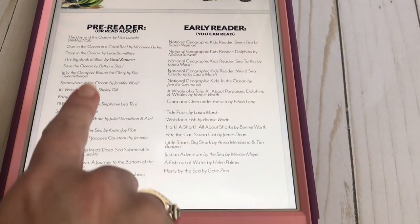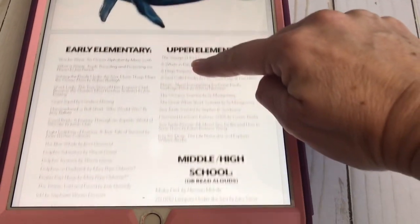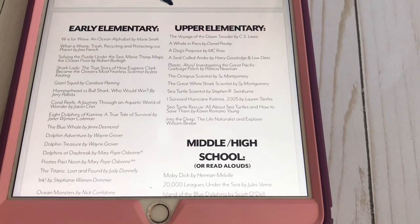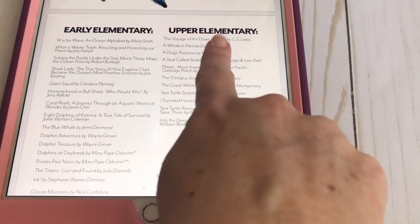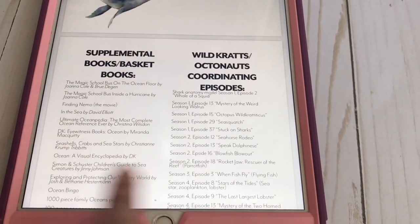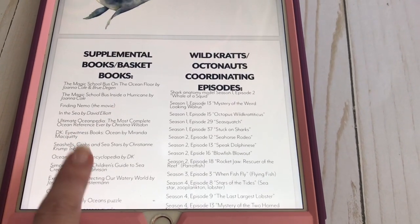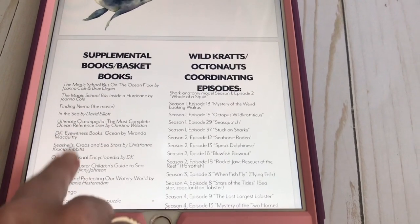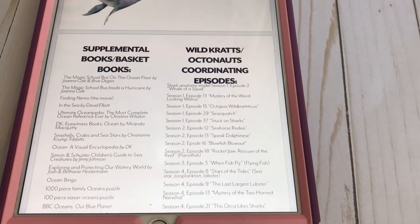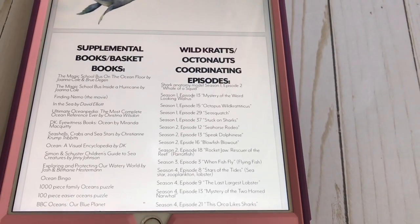There are book recommendations and read-alouds for pre-readers and early readers. If you like to go to your library and put books on hold, you've got it covered — with lists for early elementary, upper elementary, middle school, and high school. Something I just noticed in this one is the supplemental books and basket books — if you do a morning basket, there's information there. Then there are coordinating Wild Kratts and Octonauts episodes listed, which saves me the work of finding shows my son likes. This tells you: if you're learning about this fish, go watch this episode.